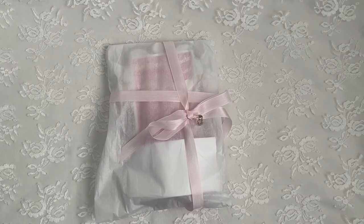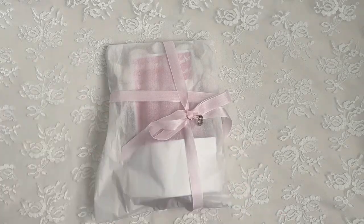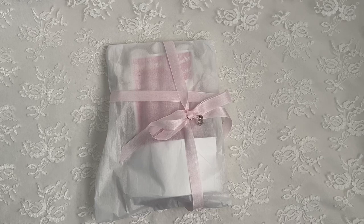Hi everyone, Christine here. Welcome back to my channel and welcome to all my new subscribers. I have some happy mail to share with you all and this comes from my dear sweet friend Shonda, who is slimcards on Instagram. Hi my sweet friend, thank you so much for thinking of me.